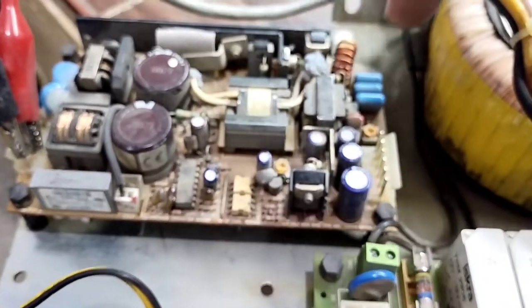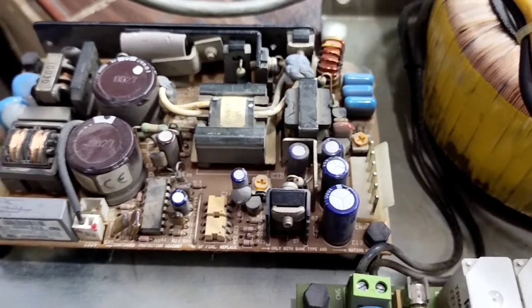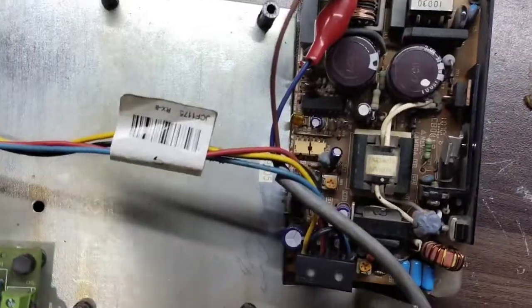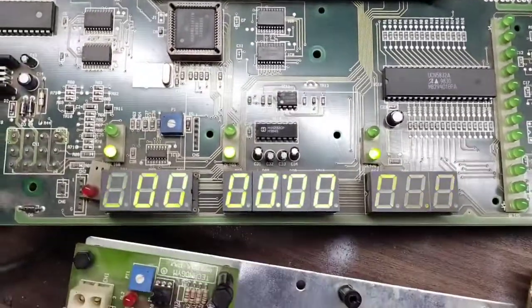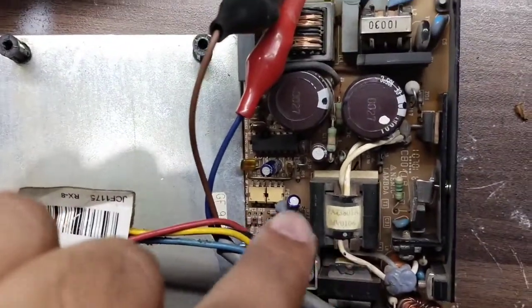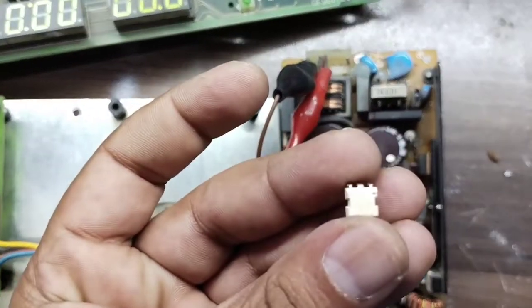I will thoroughly check this card — all the resistors and capacitors — and see how we can fix it. I have now successfully repaired this card. I replaced the optocoupler, which was actually a TL732. I just replaced that component and now it's working fine.